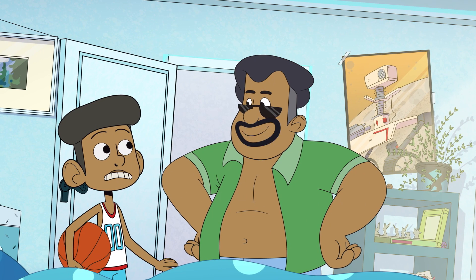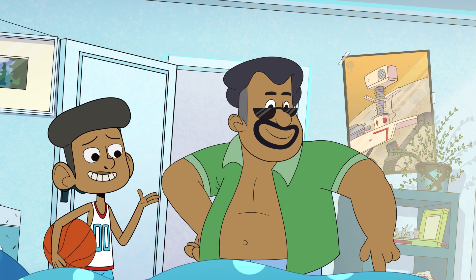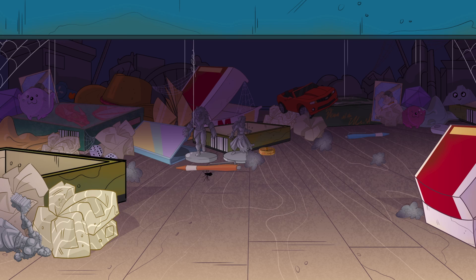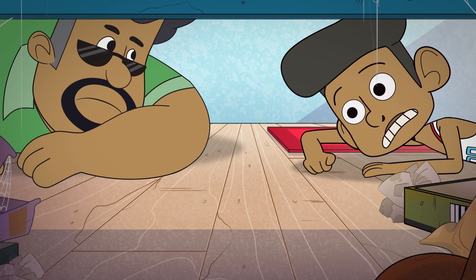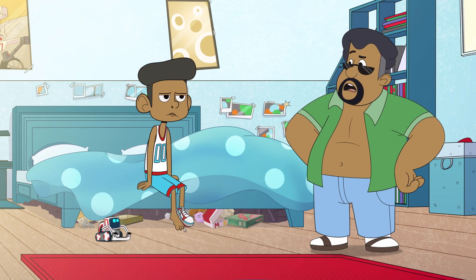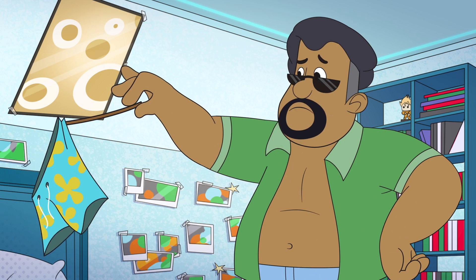Hold it. No slam dunks until you've sorted the mess under your bed. Mess? What mess? Oh, that mess. Oh, you haven't cleaned under there since you were in short pants. These short pants.